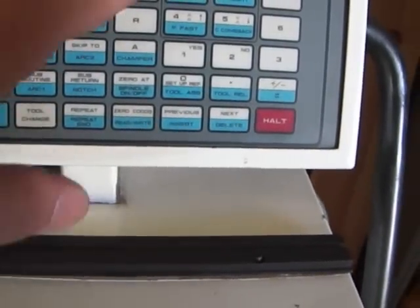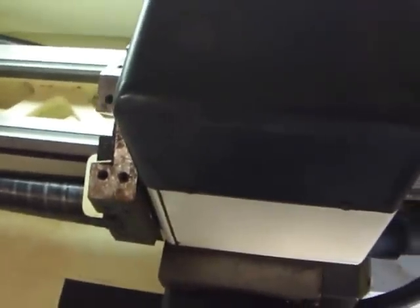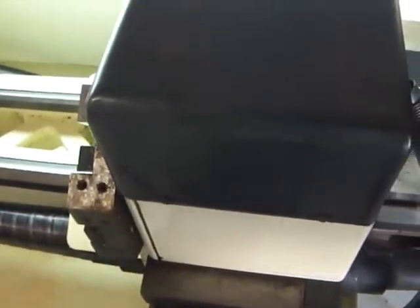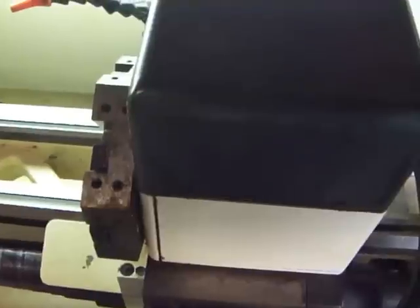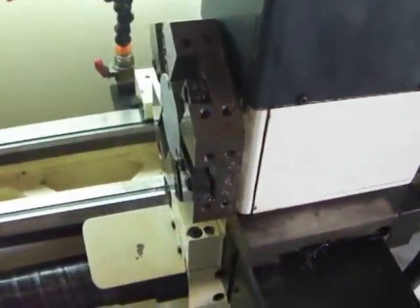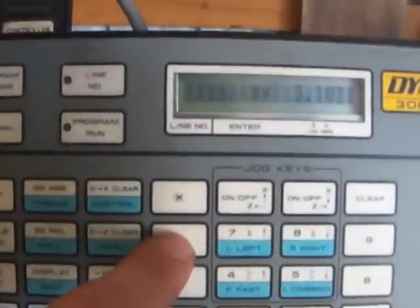Now this is my X axis. I'm going to try to jog this. X works great. Let's try Z. I'm going to go up here, hit Z, move left.